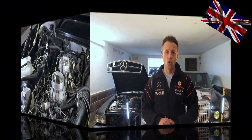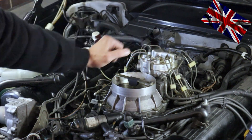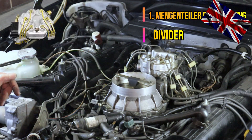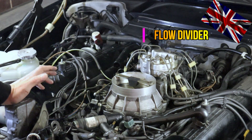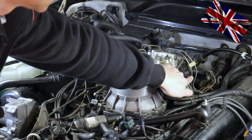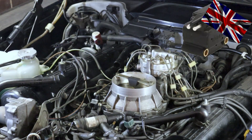So we are back in the engine bay. The air filter housing has been removed. This part here is the flow divider of our 560 V8 engine. This black part I am pointing at now is our mixture regulator — our electromagnetic link — which is regulating the mixture of air and fuel accordingly. How to check its functioning will be explained in another video.